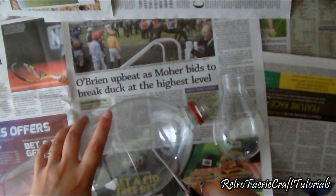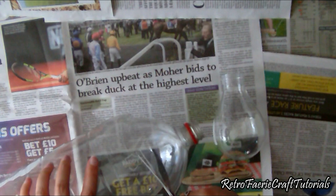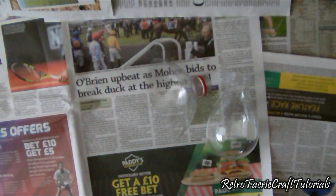Then we're going to spray paint all of this, because you can't really paint plastic. But I've found if you use spray paint on it first, it's easier to then paint over it with acrylic paints or any normal paints you've got at home.